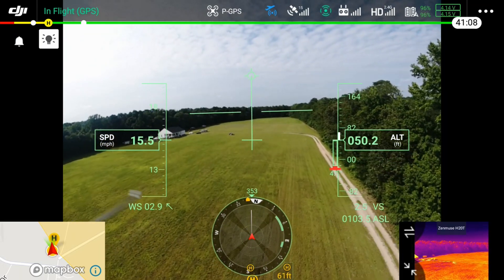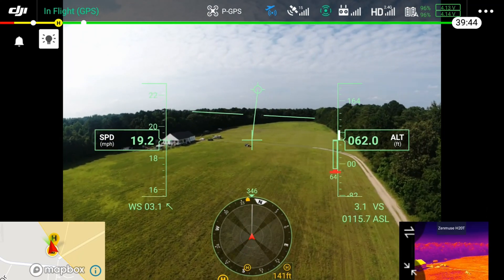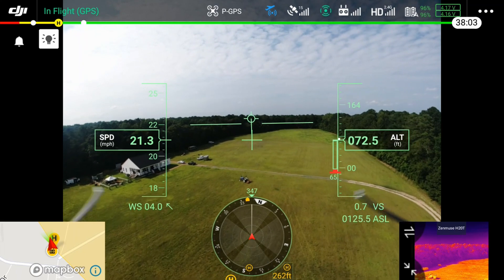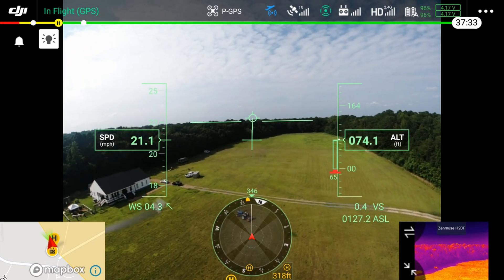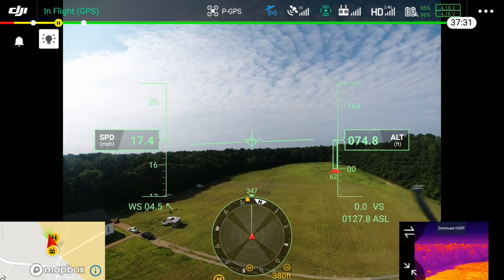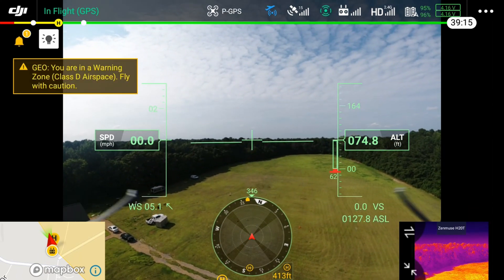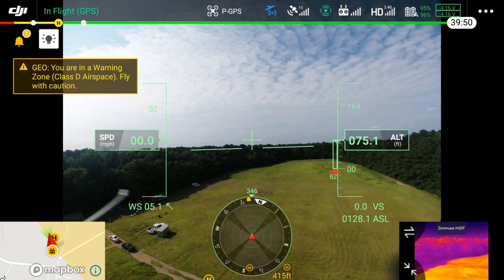One of the really neat things about this enterprise controller is if you are the sensor operator, you can take control of the aircraft at any time. There have been instances where somebody had an emergency or even in the heat got lightheaded and felt like they were going to pass out, so instead of having to pass controllers back and forth, you can take control right then and there.